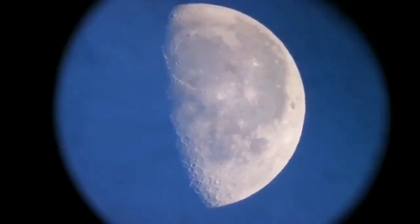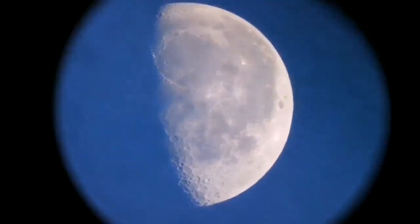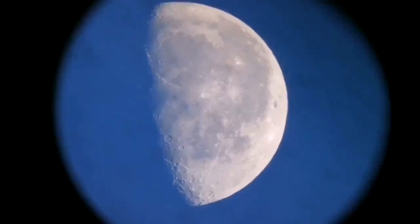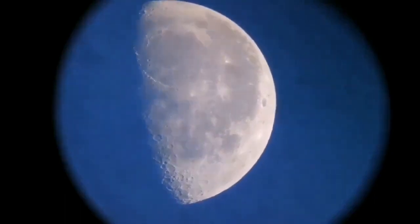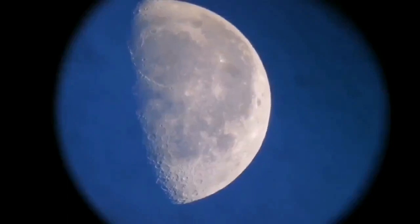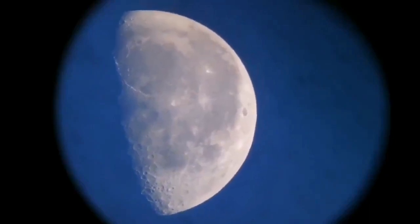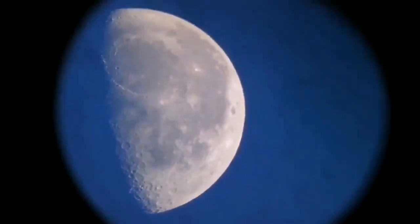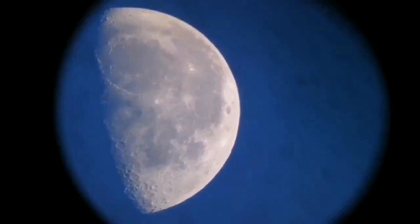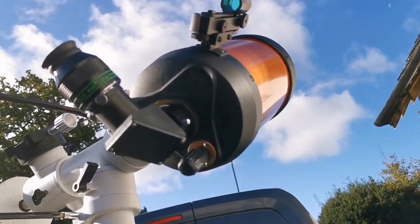Let's see how is the view through this. In my opinion the last quarter moon is one of the best times to observe the moon — it shows so many beautiful details.